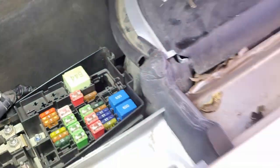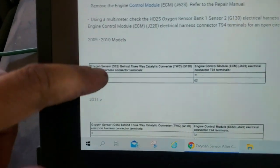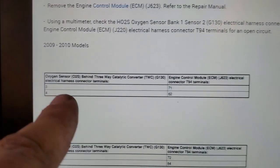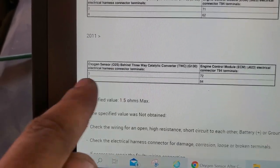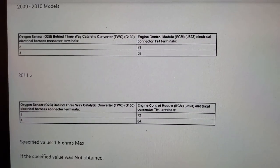If someone says making holes in the wiring is no good — yes, I agree, but I have liquid tape to seal the holes afterward. For 2009–2010 model years, you check resistance between pin 3 to 71 and pin 4 to 62. For 2011 and up, it's pin 3 to 72 and pin 4 to 84. I'll give you a minute to pause here if you need those pin numbers.